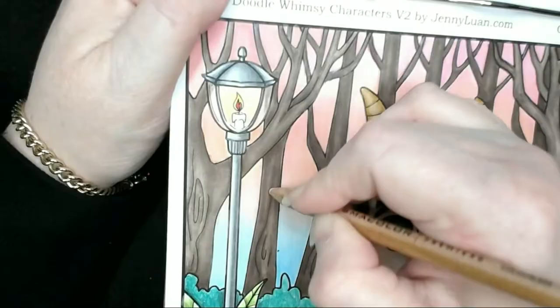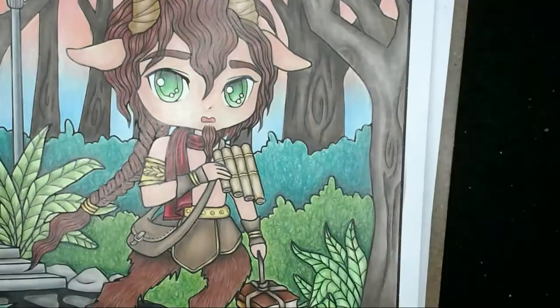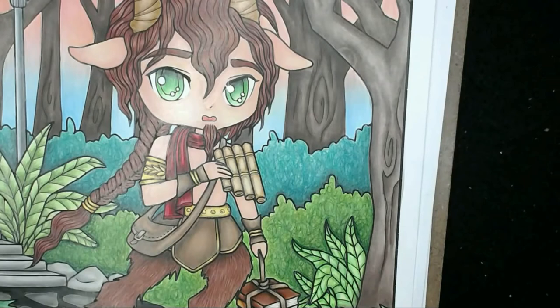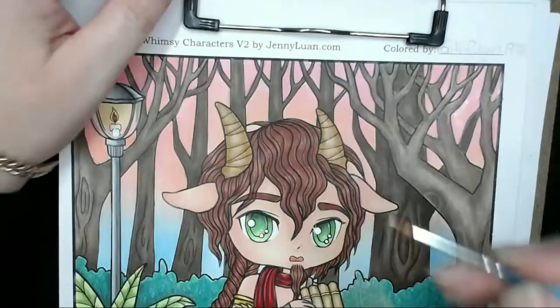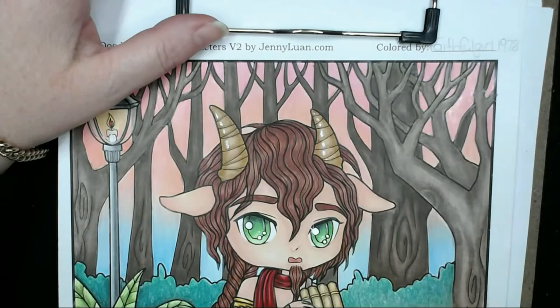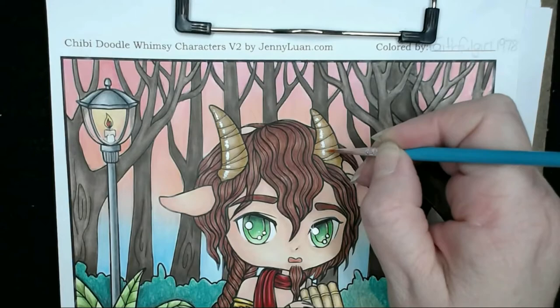I've got my white opaque watercolour and a tiny little brush, and I'm going in to put a whole heap of white all over the picture. I'm going to use this as my contrast — it helps to put a little bit of character into it and allows me to put some more highlights through the picture. I'm starting by putting small dots over the area. Every time I look at it I keep coming back to where the skin and sky are very similar in colour, so I'll go in and put some extra colours into that after I finish the white.